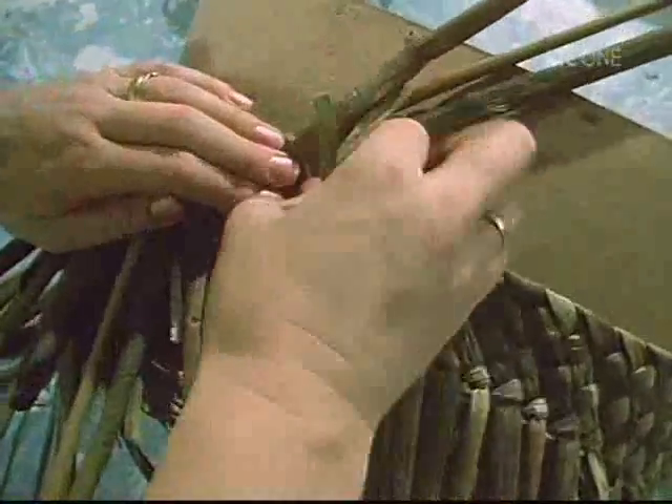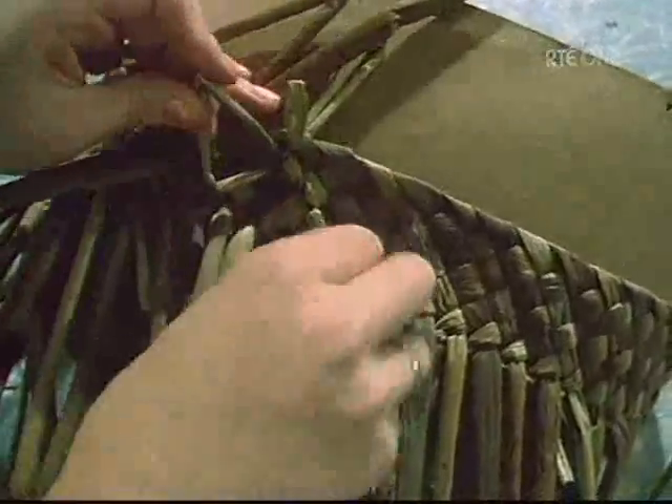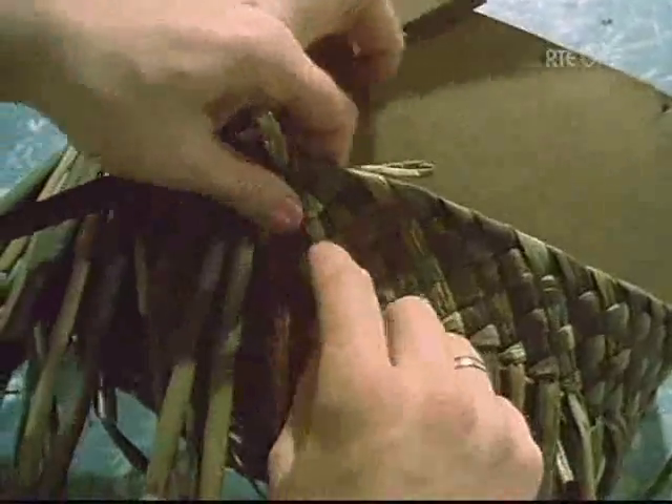Above the openwork, there is a band of high plat, which because it is not secure in itself, must be followed by a band which will form a firm rim.